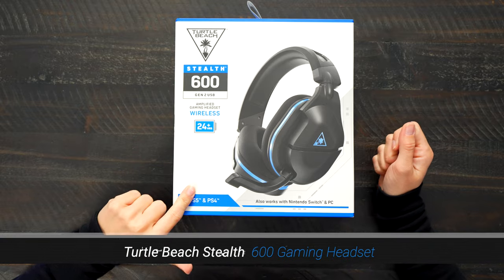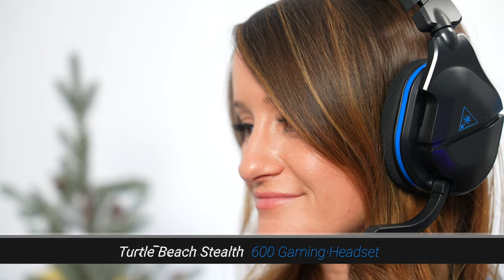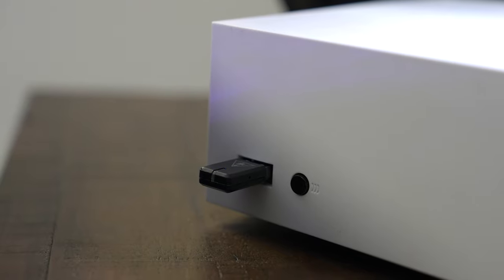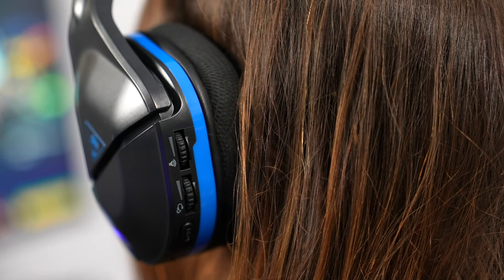Next up, we have the Turtle Beach Stealth 600 gaming headset. This has a long-lasting 24-plus hour battery, which means less charging and more gaming. With a quick charge, you can actually get up to eight hours of battery life in just 15 minutes of charge time. There's also a consistent low-latency connection made possible by the proprietary lag-free 2.4 gigahertz wireless technology. The Turtle Beach Stealth 600 Gen 2 USB wireless amplified gaming headset delivers high-quality audio and chat for PS5, PS4, and PS4 Pro consoles. It has a reinforced headband and hinge design for flexibility, plus convenient dials that let you adjust master volume and independently control game and chat volume for the perfect mix.